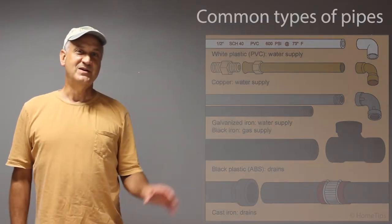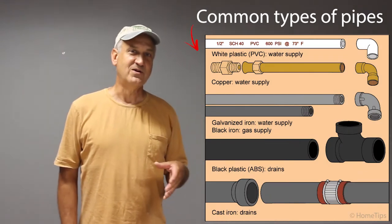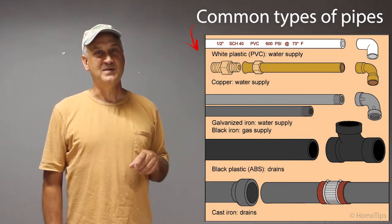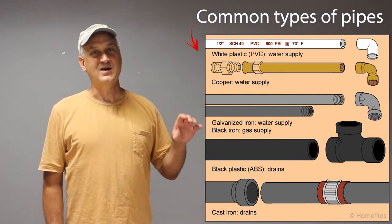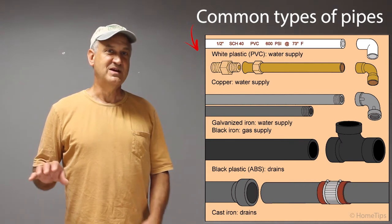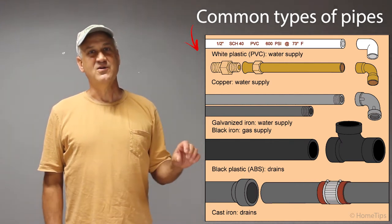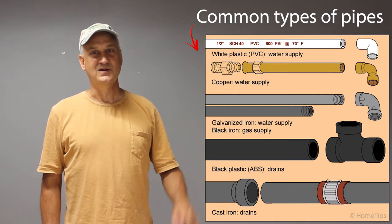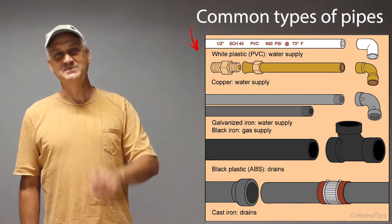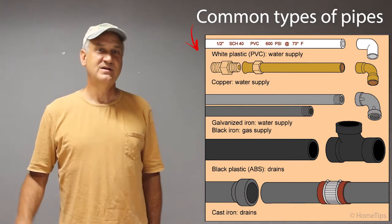The easiest way to tell the difference between clean water coming in and dirty water going out is by looking at the pipes. The pipes coming into your house are much smaller — typically, the sewage leaving your house will be in a six-inch pipe, but the water coming in will be two inches or smaller, which is then stepped down to approximately a quarter inch at each fixture.